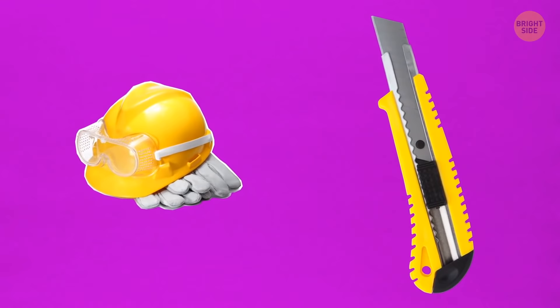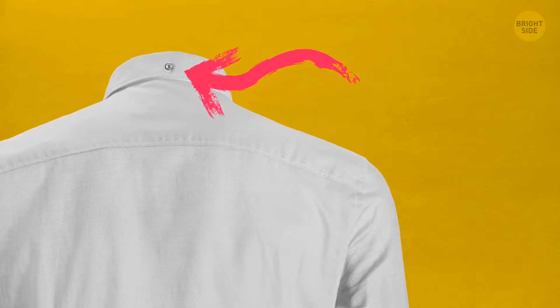Some button-down shirts have a button on the back of the collar — it's there so that the tie doesn't stick out from under the collar. As for that locker loop on the back, you can use it to hang the shirt on a hook without wrinkling it.